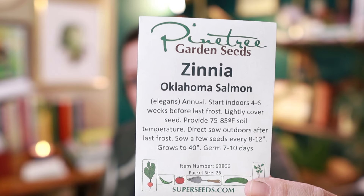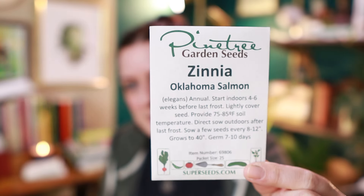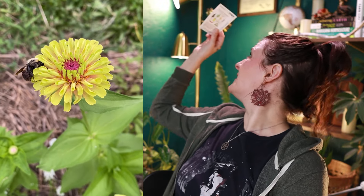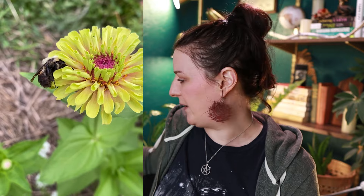Next up we have zinnia — this is Oklahoma Salmon. I'm such a sucker for salmon colors and I'm just never going to get over it. I'm actually kind of out of zinnia seeds so this year was all about restocking. This is another zinnia — Queeny Lime Orange. I think these used to be called Queen Lime Orange, not sure why they added the Y, but there you go. Make sure you pay attention to how many seeds are in these packets because sometimes Pine Tree Garden Seeds' count is a little low.